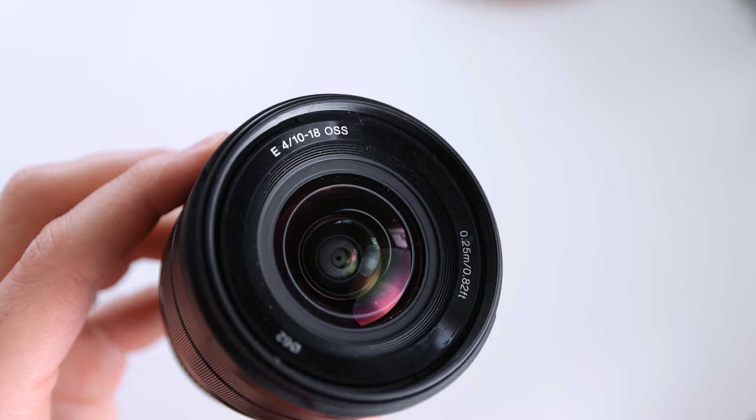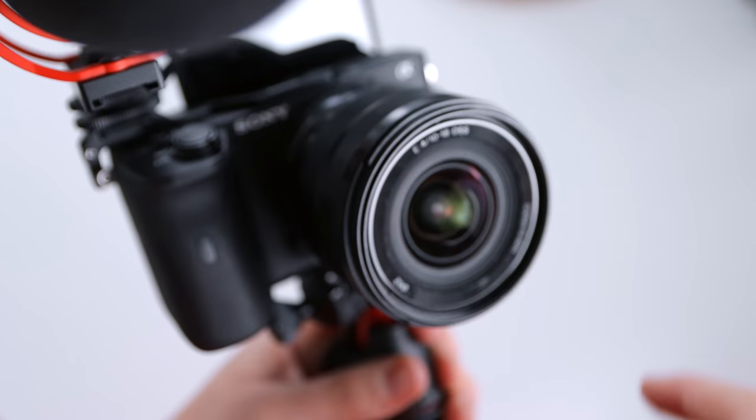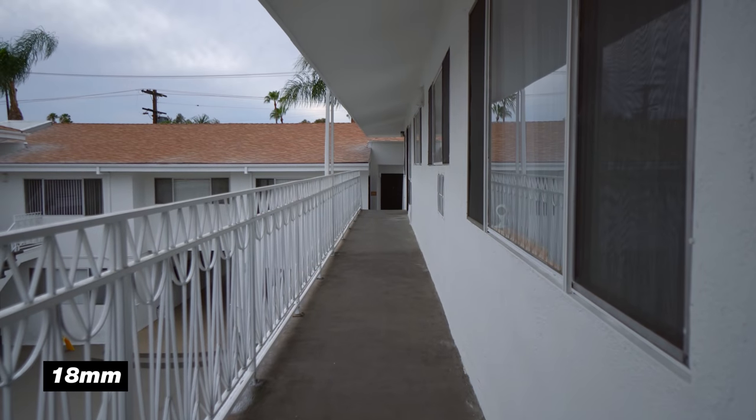The lens we're using for this vlog setup is the Sony 10-18mm f4 lens. All the way wide at 10mm and zoomed in at 18mm, it stays at f4, which is pretty awesome. It's got image stabilization and it's a great lens because it's so wide — for vlogging you really don't have to hold the camera that far away from you. At 10 millimeters I'm able to hold the camera pretty close to my face and still get this wide angle.